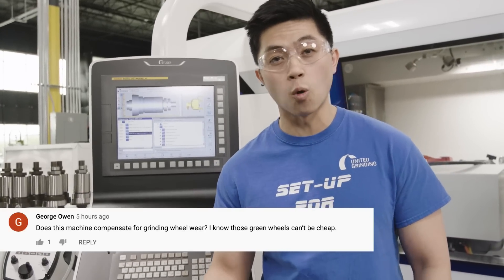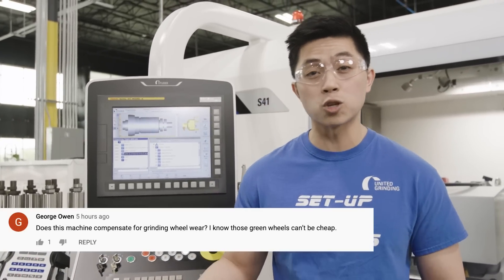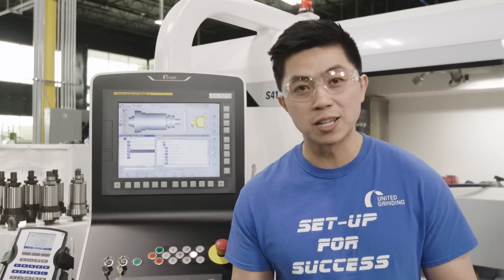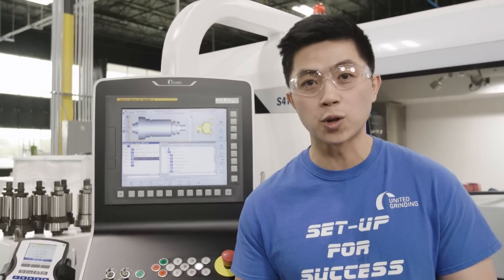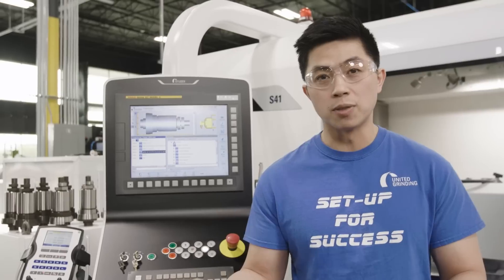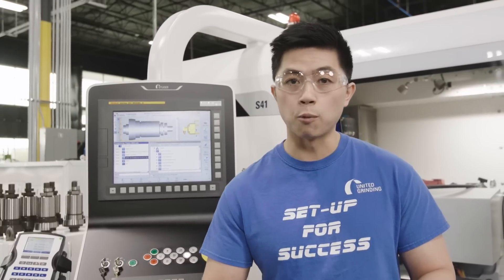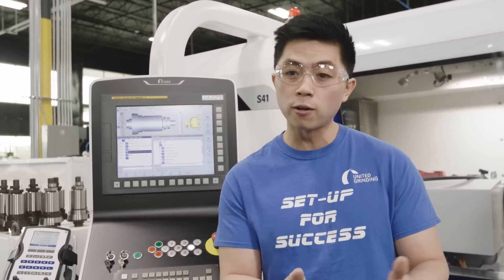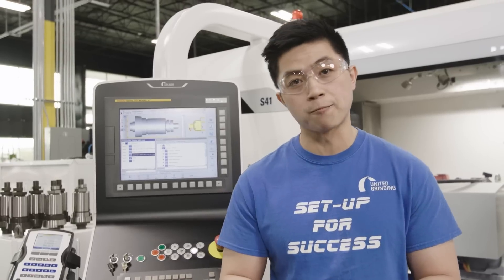The second question was from George. He asked: does the machine compensate for grinding wheel wear? How we take care of this is we actually dress the wheel during the process. When we teach the wheel in the beginning to the diamond, the machine knows where the front of the wheel is at. The dressing is process driven — depending on whether the wheel is wearing or loading, we'll choose a dress interval. When we go to dress, the machine will automatically compensate and bring the wheel forward so it always knows where the front of the wheel is.